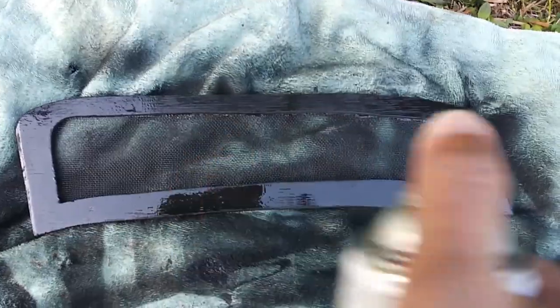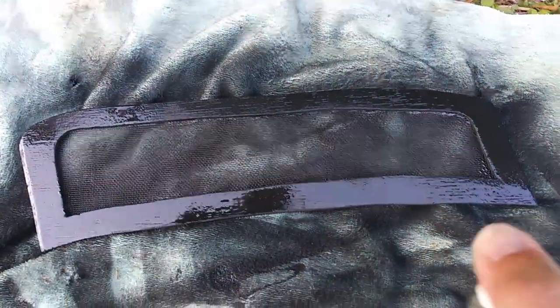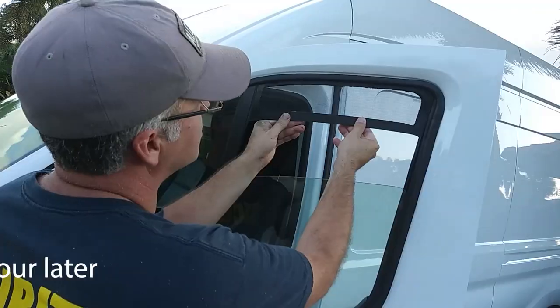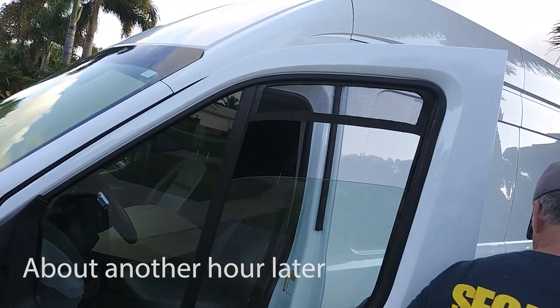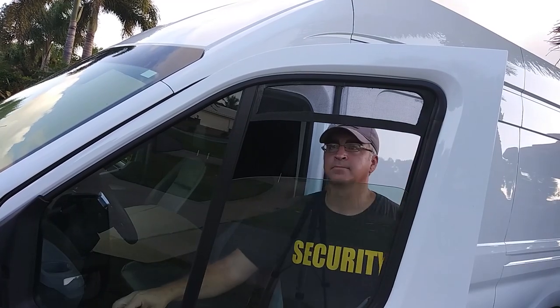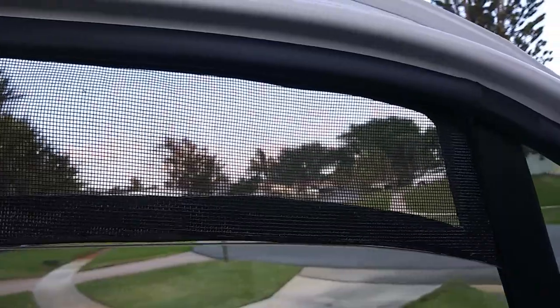I then hit it with a quick coat of black spray paint and let it dry. As you can see, it's not perfect but it works pretty well — especially considering it was pretty close to free. I had all this stuff lying around from other projects over the years.